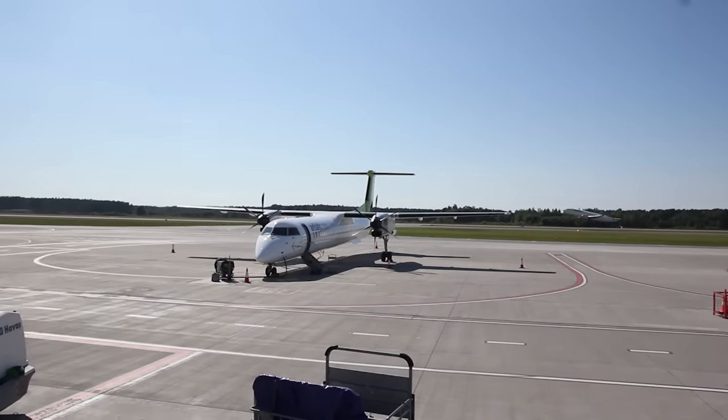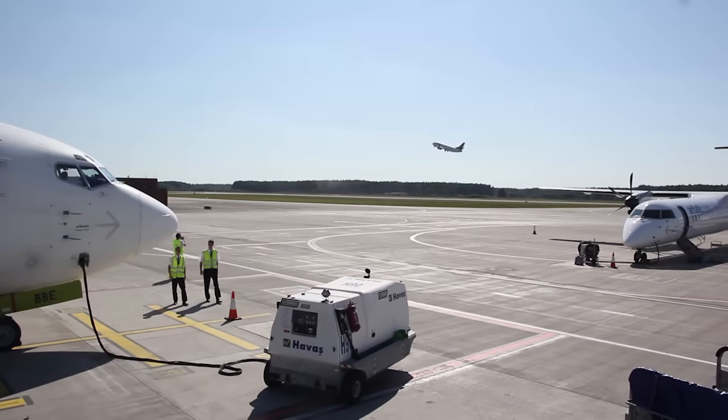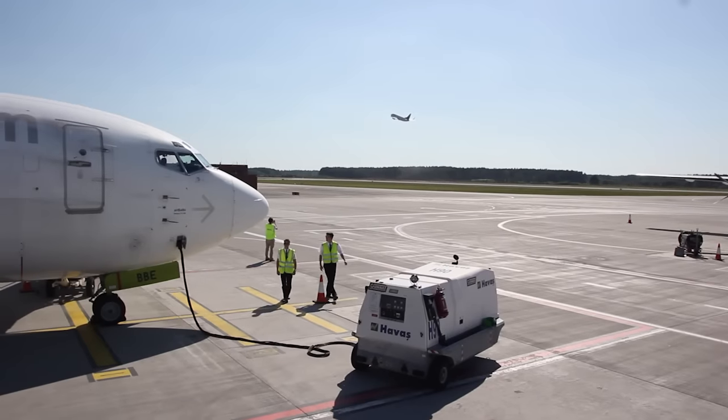We continue to the right forward fuselage, where you will see the first officer in the cockpit working hard on your departure, or having a small talk with the new cabin attendant.